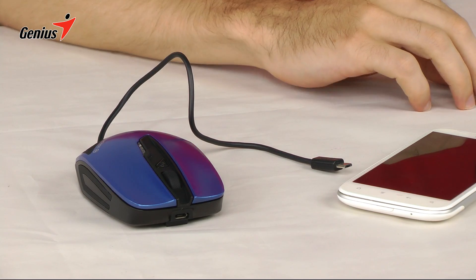And that's all it takes. That's it for today. For more information about the Energy Mouse and other Genius products, visit www.geniusnet.com.